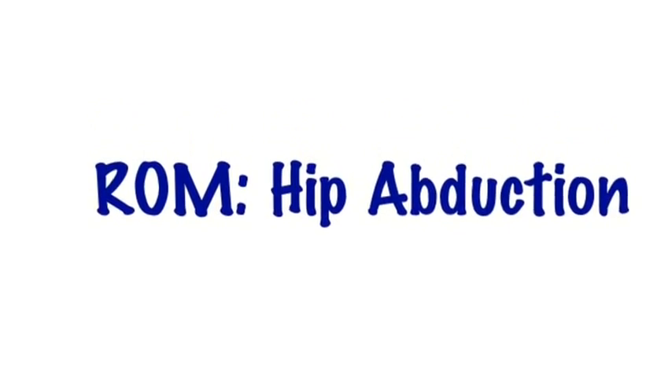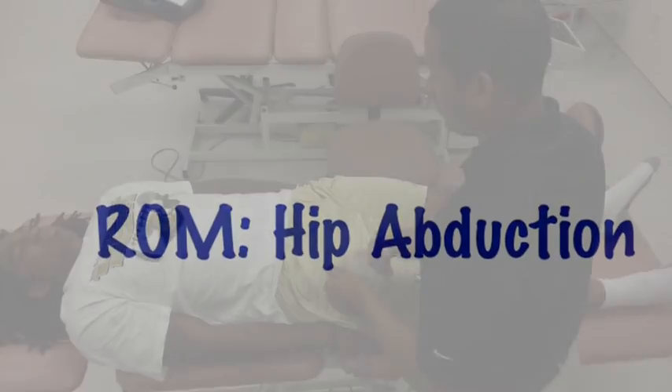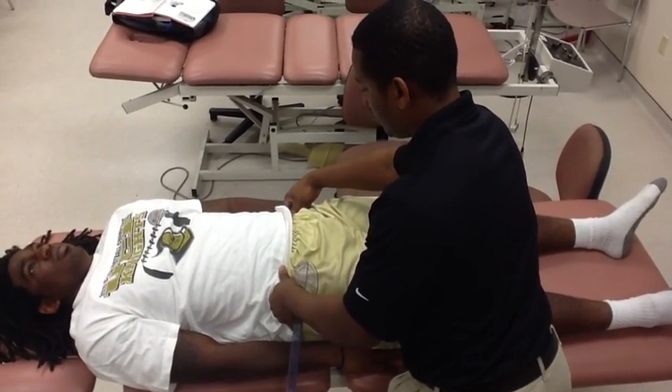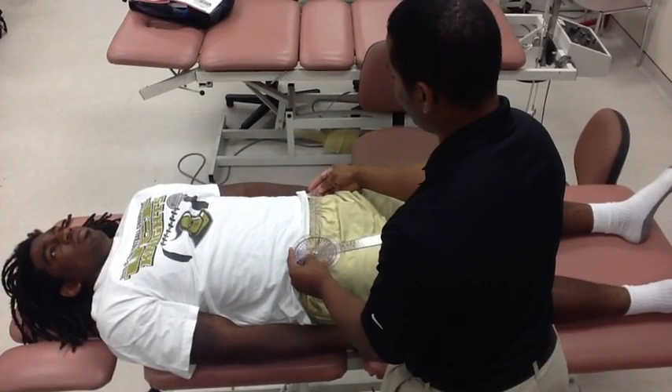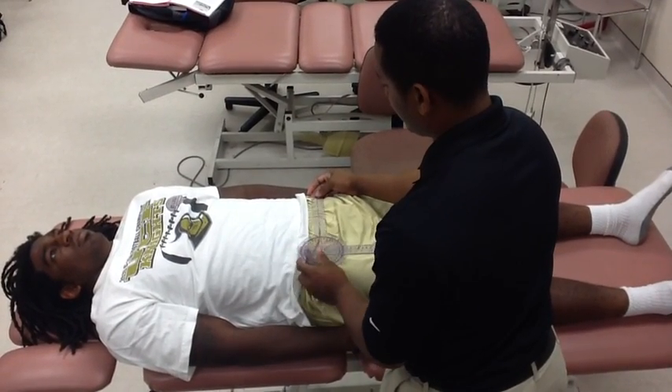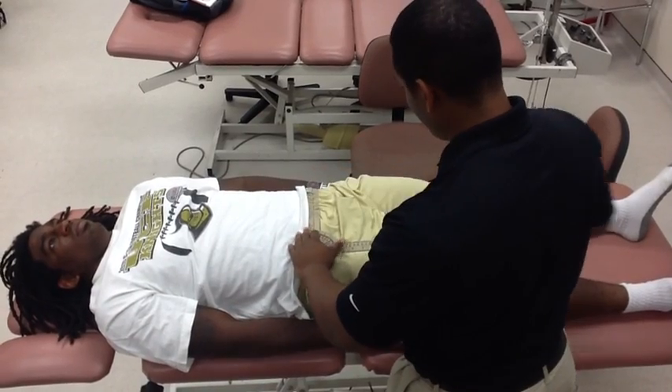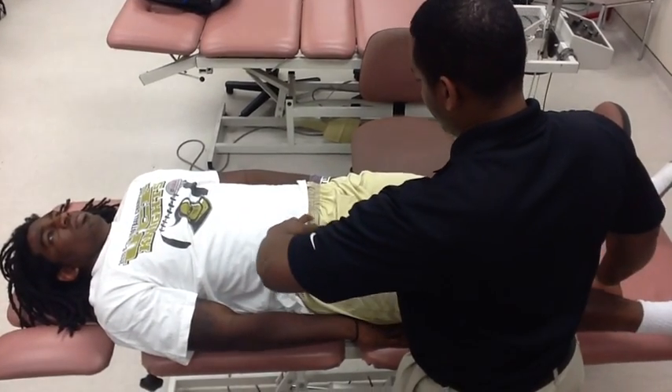Range of motion, hip abduction. With the patient supine, look for both anterior superior iliac spines. Place the axis of the goniometer on the anterior superior iliac spine of the side that is being tested, and the stationary arm pointing towards the opposite anterior superior iliac spine.